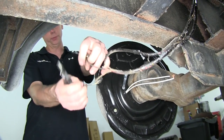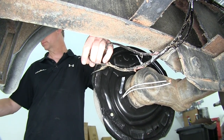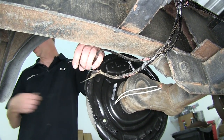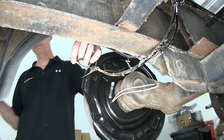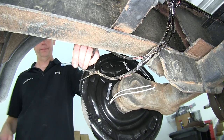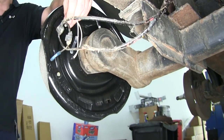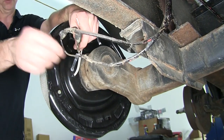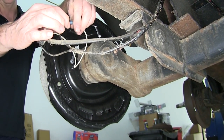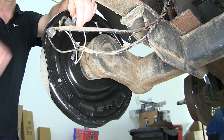Just like any other butt connector, we'll go ahead and strip the wires back, twist our wires, then add our butt connectors. When we connect the wires, we don't have to worry about polarity because magnets don't have a polarity. Just want to make sure that one of these wires eventually goes to ground and the other wire eventually goes to your hot lead and your output from your brake controller.